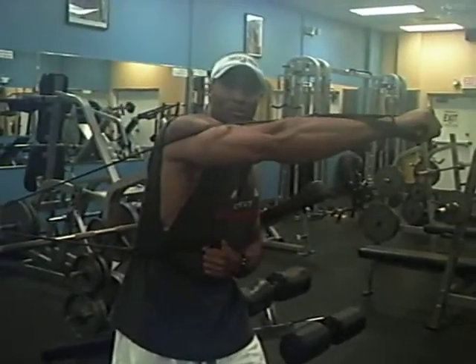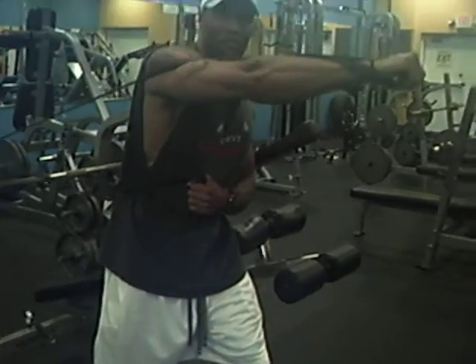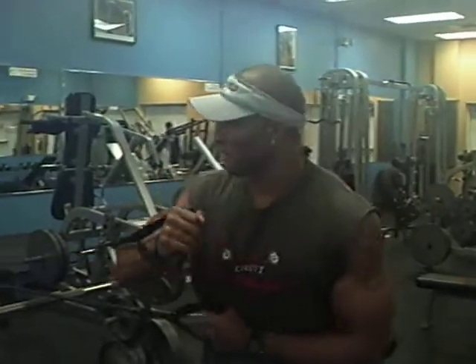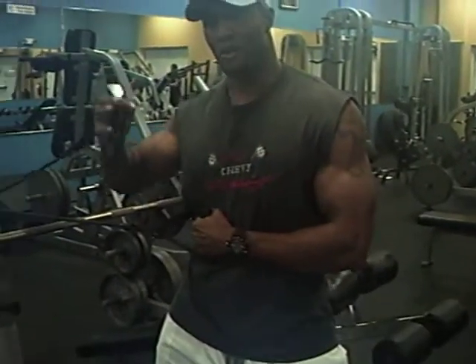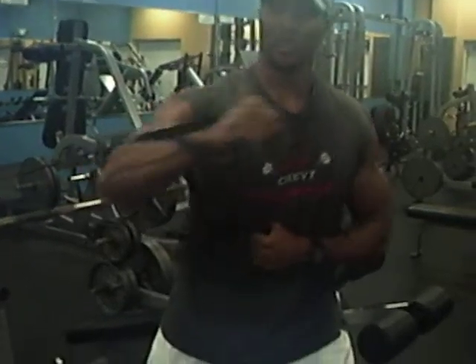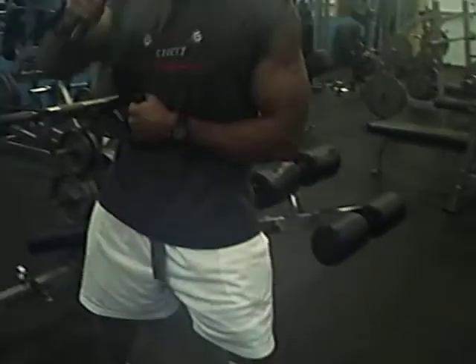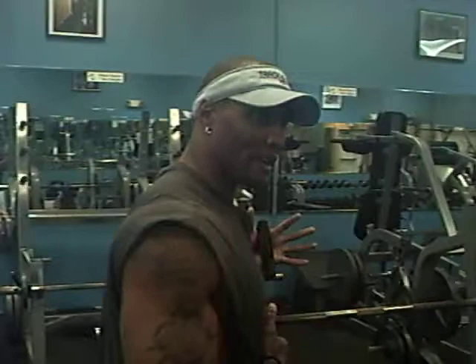Rotate and punch out — like you're punching a bag or a person. Rotate, one more time. Top arm will be out in front of you, twist your body, hold it, and then back. Then do the other side the same thing — the arm exercise.